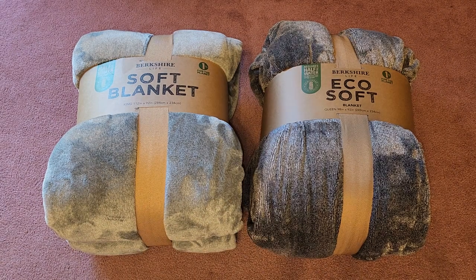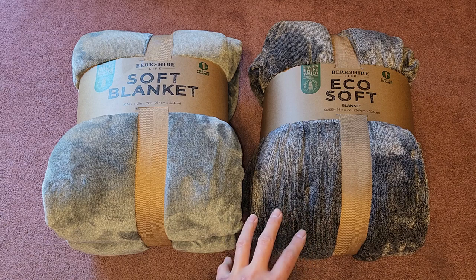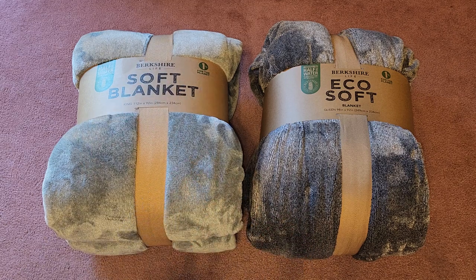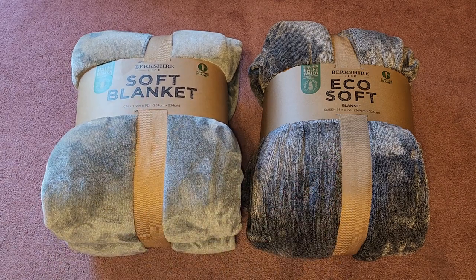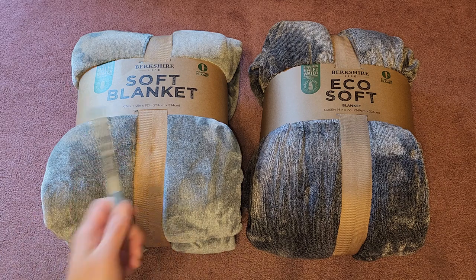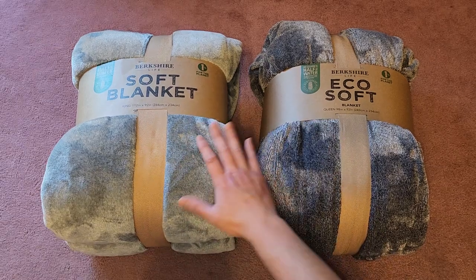This is basically a double Costco sale item review video. I bought this blanket a while ago, several months back, and this is a newer one. I noticed they changed the label — now it says 'Soft Blanket,' before it said 'Ecosoft,' so I guess they're trying out things with marketing. The price of this — the king blanket was $24.99 with a five dollar discount, so basically $20. This one I think was $20 with a five dollar discount, so $15.